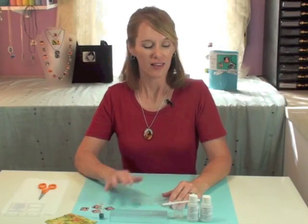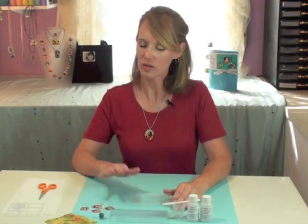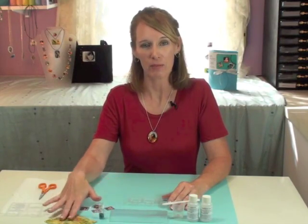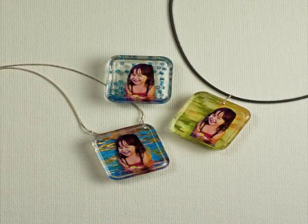Hi, I'm Fran with Little Windows. Let's try layering. With the Little Windows resin and mold, you can layer all kinds of different materials. I'm going to play with beads, fabric, and photos, doing different kinds of layering techniques so you can see how this works.